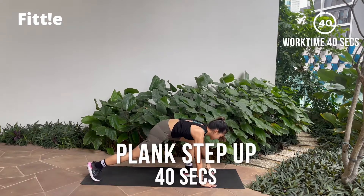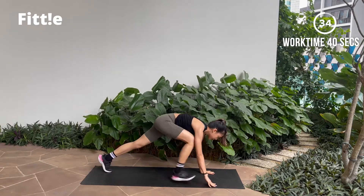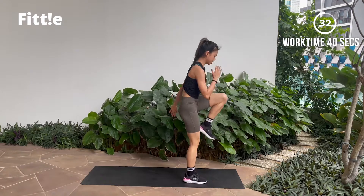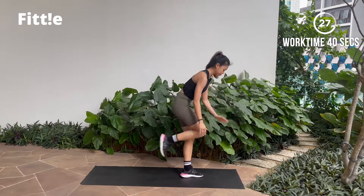When you're ready, let's go! Step forward, drive your knees up, and reset — other side. Forward, drive your knees up. Reset, and keep going!